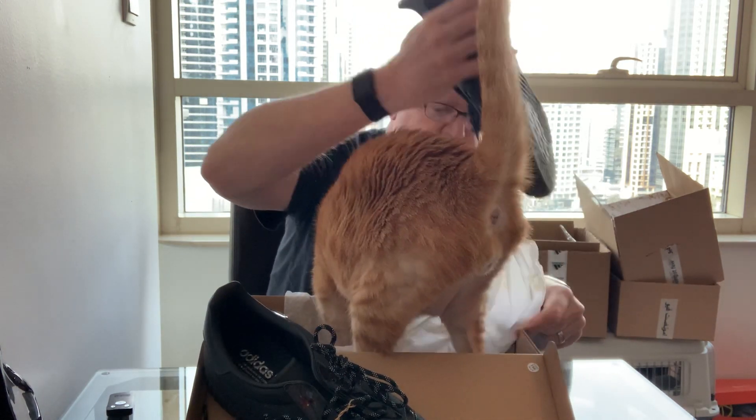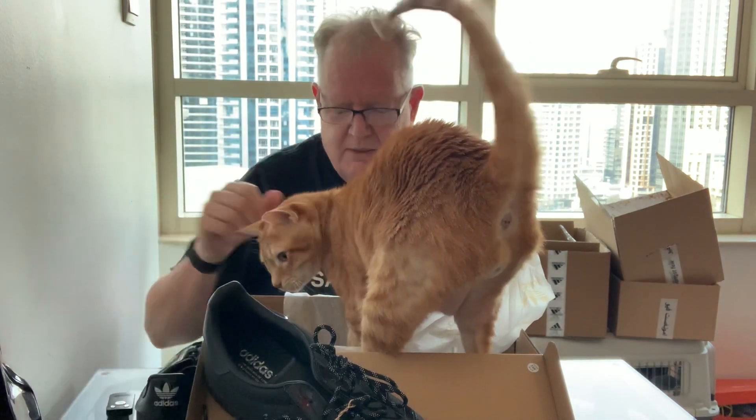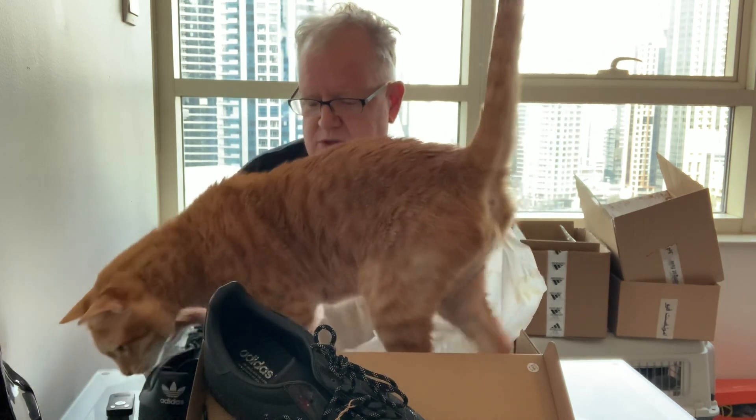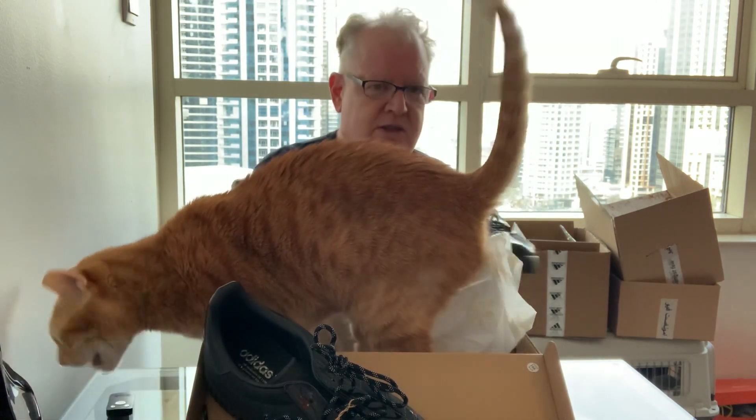He took the traditional Gazelle Indoor as the base and kind of made it more suitable for skateboarding. So he decided to make a shoe that was good for him and what he does. This is the shoe.